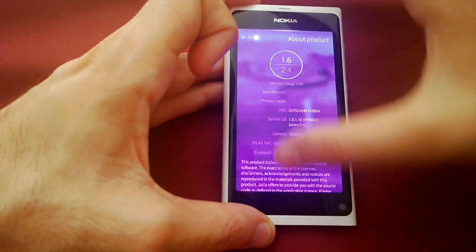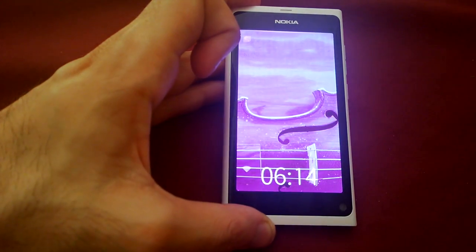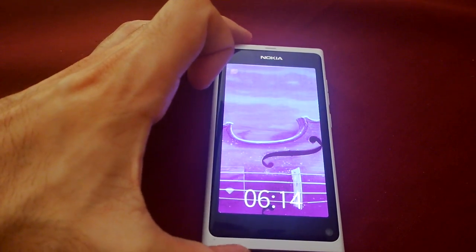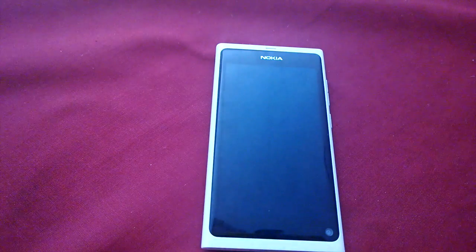So yeah, a look at Sailfish running on the N9 — hope you guys enjoyed it. I'll also add a tutorial link below, and thanks for watching guys, cheers.